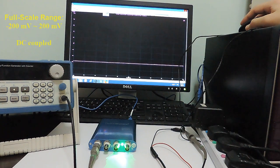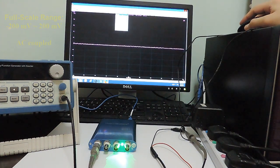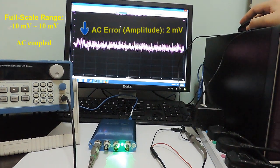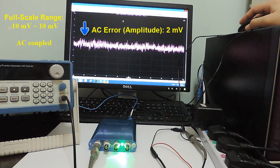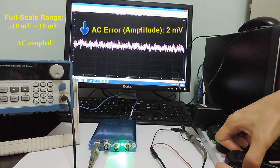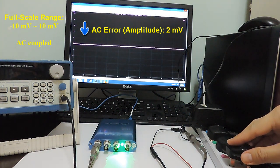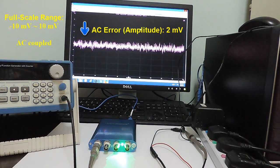Now, changing to AC coupling to focus on the AC noises, and setting the full scale range back to plus/minus 10 millivolts, we can see that the amplitude of the AC noise is about 2 millivolts. Unplugging the signal generator breaks the ground loop and the noise is gone. Plugging it back in, the ground loop noise comes back.